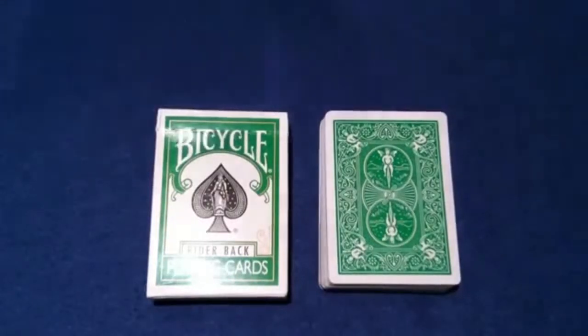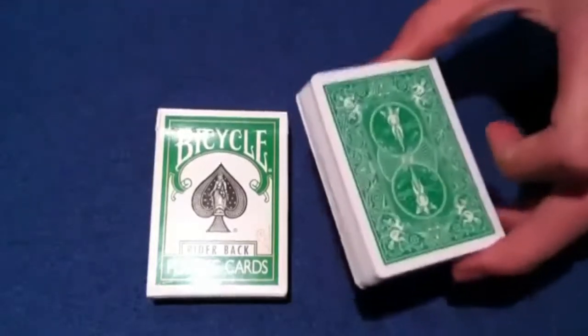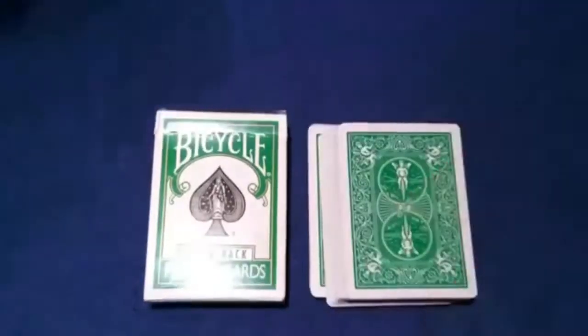Hey guys, SchwarzeneggerMagicure here. Today I am showing you an absolutely amazing trick. I believe this is an original effect — you guys can tell me in the comments. This is very powerful and really cool. This does not use any key cards. It's really amazing.